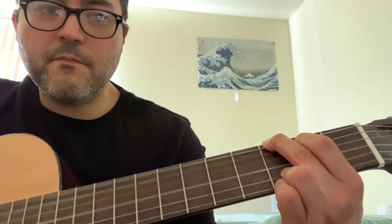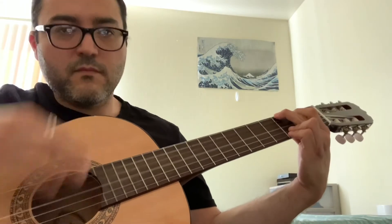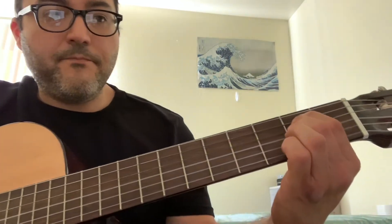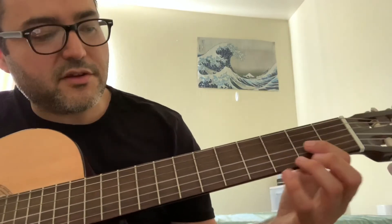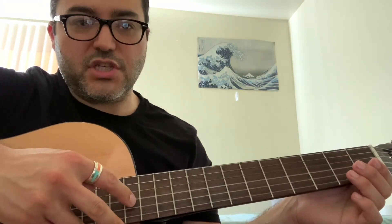And then we're going to get to a D chord, which is a different kind of chord. This D chord — you're not going to be able to play all six strings. You're going to have to learn a little bit of control to not just strum wildly. With an E minor and a G, you can play six strings. But with a D, it's down here — the D will only actually use four strings. It'll be the high E, the B, the G, and the D.